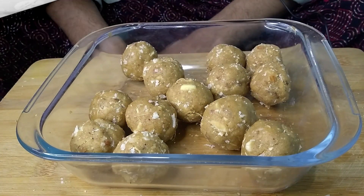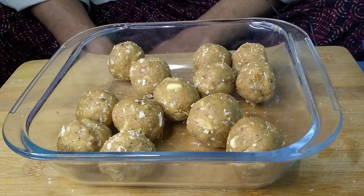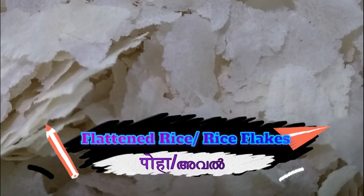Today I come here with a new innovation: rice flakes balls, or poha ki laddu, or aval unda. Rice flakes help control blood sugar levels and are considered a good meal for diabetics. It may come as a surprise to many, but rice flakes is a good probiotic food too.